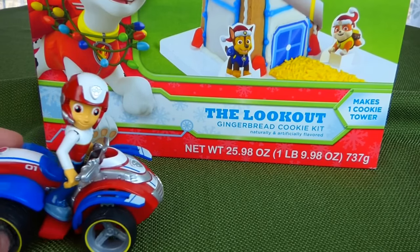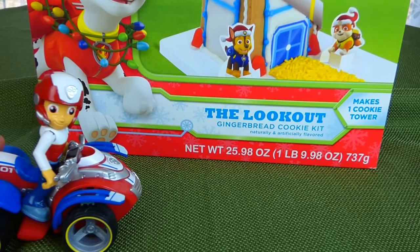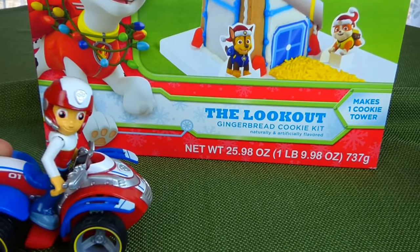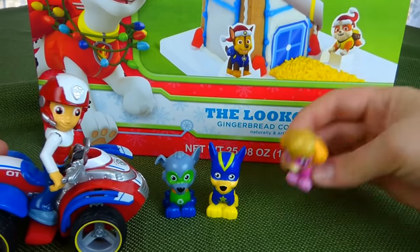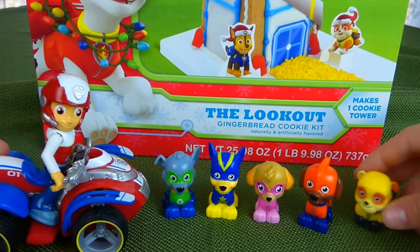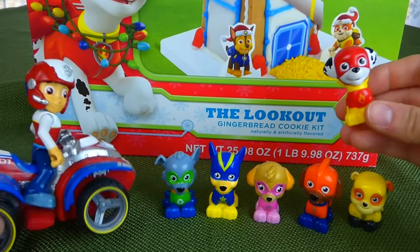We've got to put together the Lookout Tower. I need help! Pups, it's time to build. I need my Super Hero Paw Patrol. Here's Super Hero Rocky, and Chase. Here's Skye, Zuma, Rubble, and Marshall. We're ready to put this Lookout Tower together.